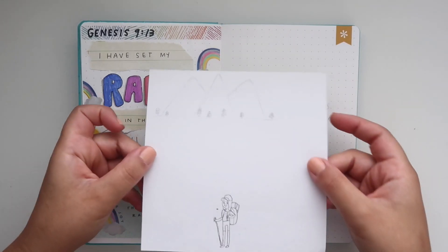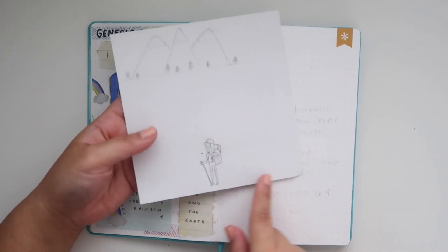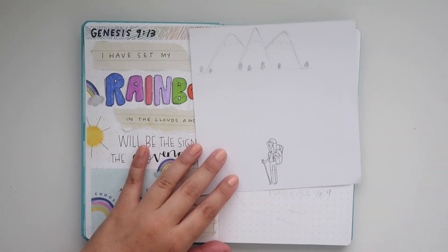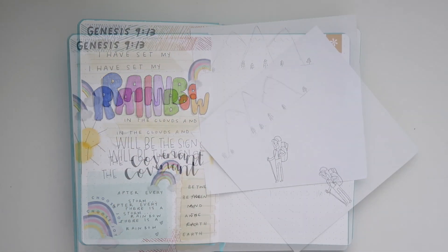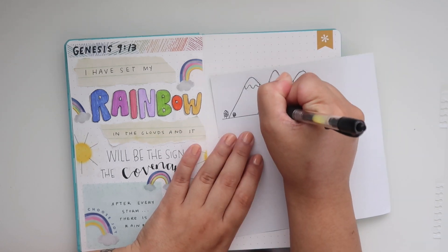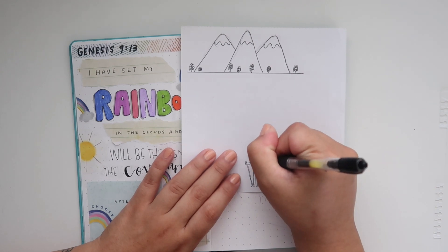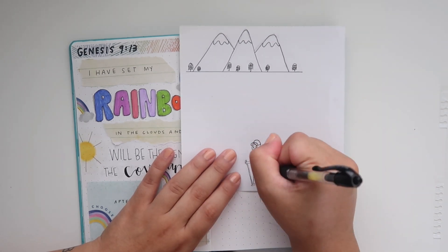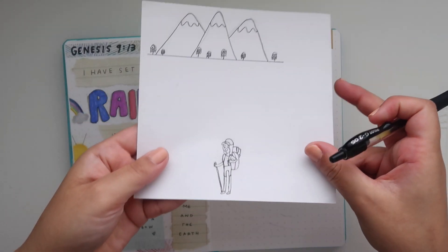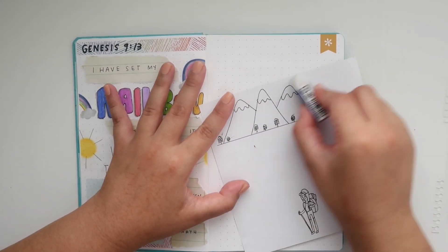For this one I'm going to be doing Proverbs 16:9. I have this little hiker girl that I traced out, and then some little mountains and trees. I decided to draw it on scrap paper because I like cutting things out and gluing things into the journal — I like adding different textures to my Bible journaling, I just think it's fun.